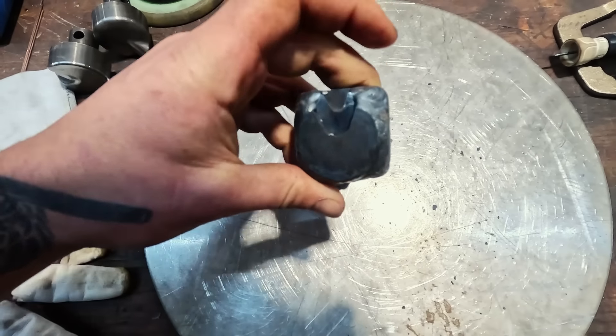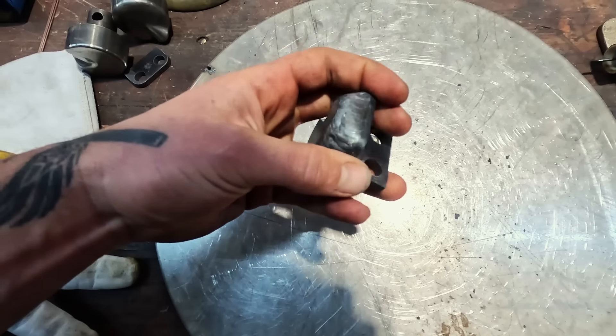These things are looking like actual dies. The square to round really gives us lots of weld area.